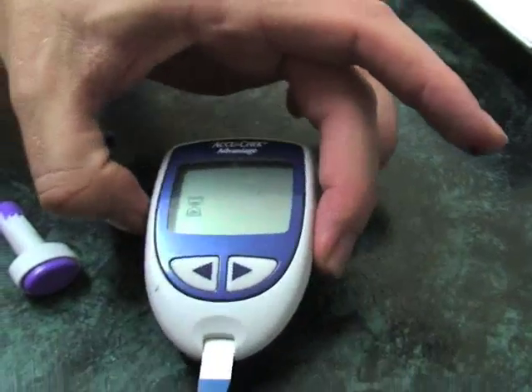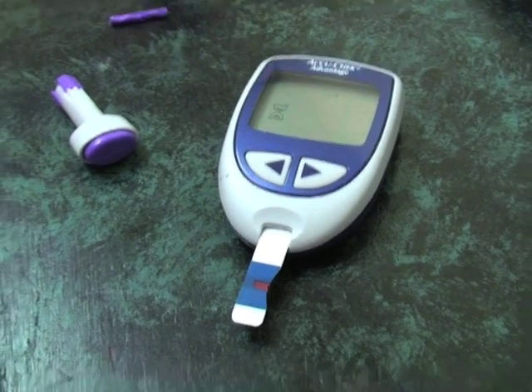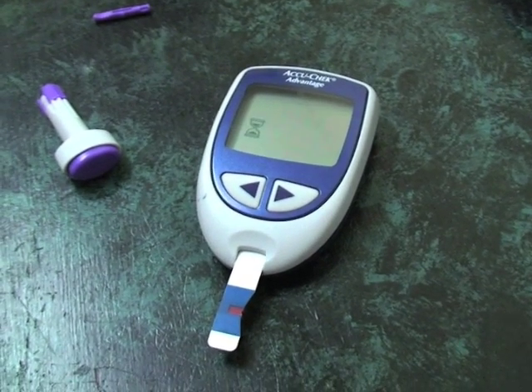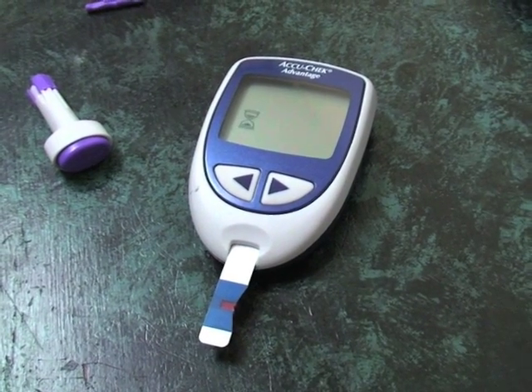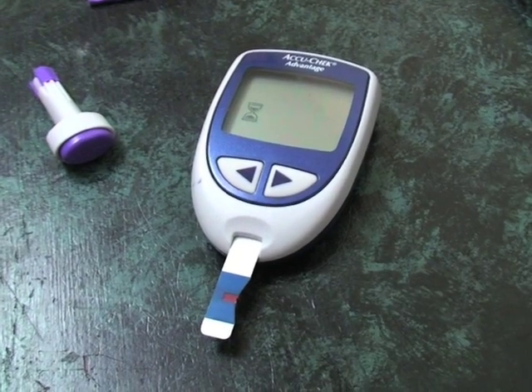You can see now, if you watch the meter, you'll see that it's just processing, and soon it should come up with an actual blood glucose reading. Normally, it takes about 10 seconds.